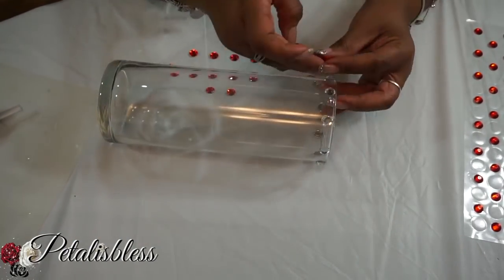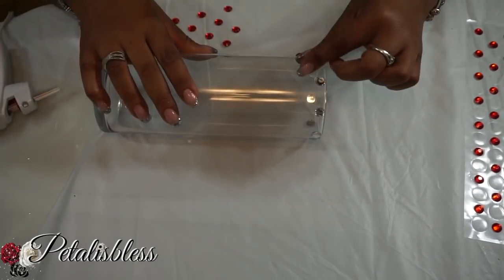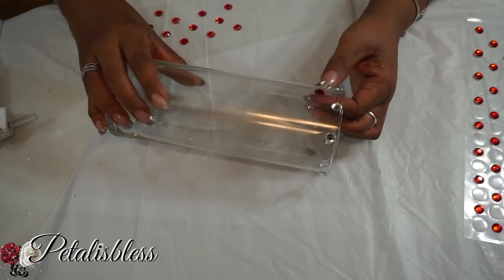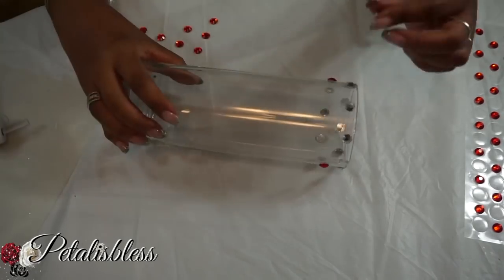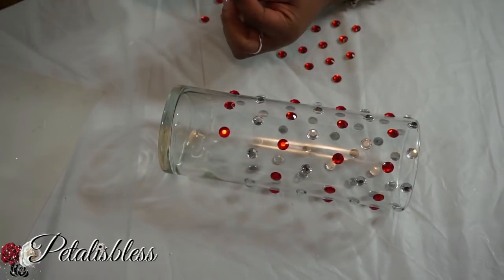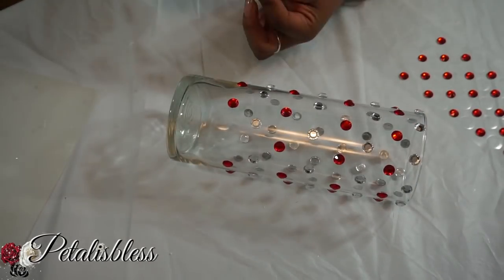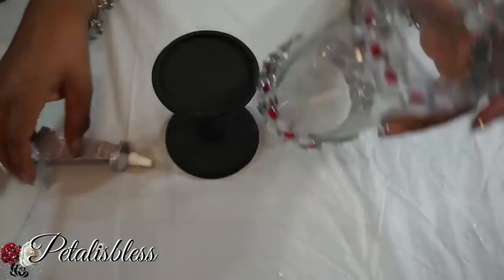And now for the tall vase that we'll be using in the center of our centerpiece, I'm just gonna scatter the small rhinestones — the red ones and the white ones — going all over, all the way down to the bottom, just in a scattered pattern going all around, using our E6000 and our glue gun.